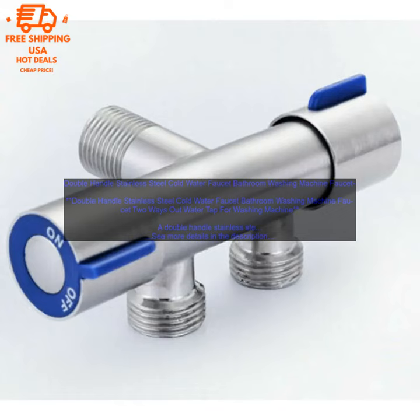A double handle stainless steel cold water faucet is a great addition to any bathroom. It is perfect for washing machines as it provides two separate water outlets for cold and hot water. This makes it easy to fill the washing machine without having to worry about mixing hot and cold water. The faucet is made of high quality stainless steel which is corrosion resistant and durable. It will last for many years to come.